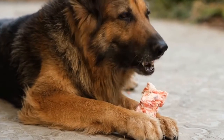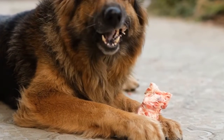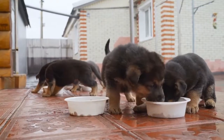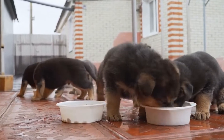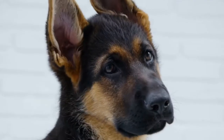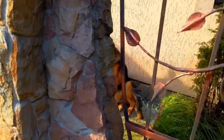Create a Quiet Command. Teaching your German Shepherd a specific command for quietness can be helpful in stopping excessive barking. Choose a word or phrase, such as 'quiet' or 'enough,' and use it consistently when your dog starts barking. Pair the command with a hand signal or gesture to reinforce the message. Reward your dog when they stop barking upon hearing the command.